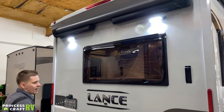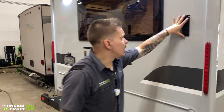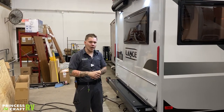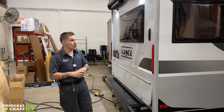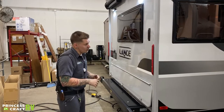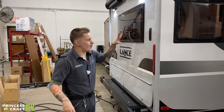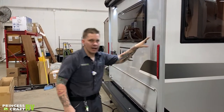We have a little brackets here — you're going to see these brackets strategically placed along the camper. They're meant to utilize the Furrion Bluetooth speaker that comes with the unit, which is a really cool feature. These do not have exterior speakers built in, so what's nice is you can have that smaller Bluetooth speaker and move it from location to location around the camper.